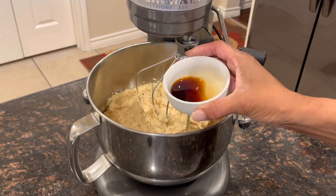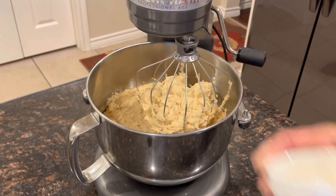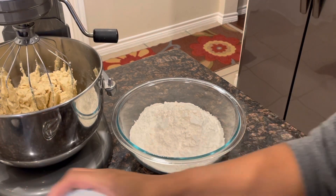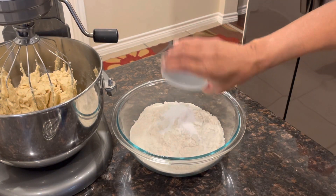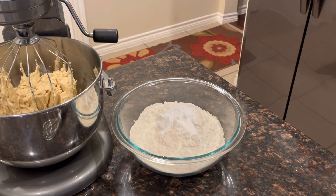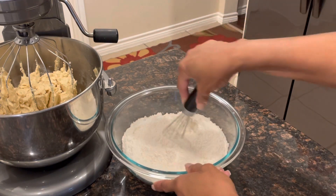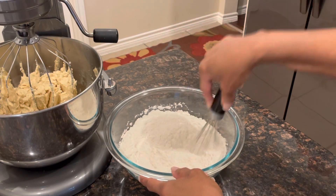Now we are adding our vanilla extract. I'm going to mix this up a little bit. Now we are going to add our baking soda and our salt to the all-purpose flour and just whisk this up so that everything will be blended evenly.